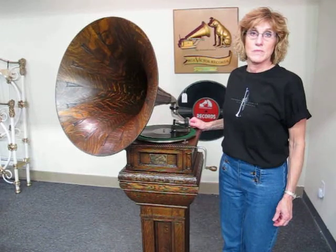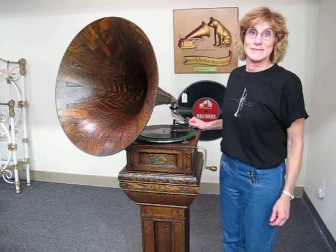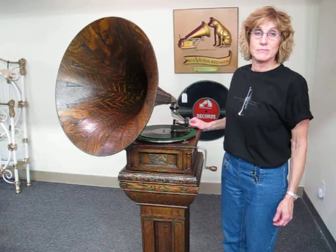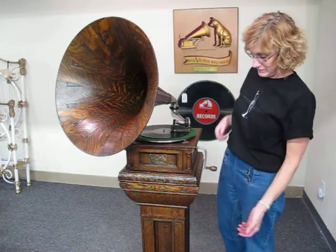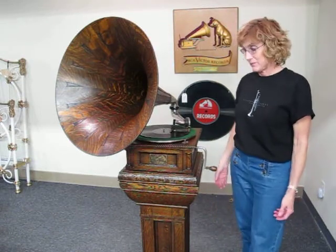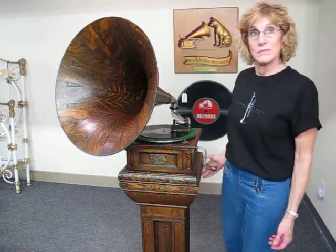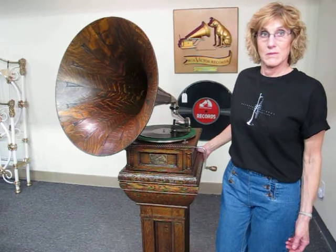Hi, this is Brad and Lynn from Bradford's Antiques in Liberty, Missouri. We're going to show you a Victor Model D — very rare. The most ornate external horn oak machine Victor ever made. It also plays the large disc, has a three spring motor, and we have the spear tip horn. We're going to play a song for you.